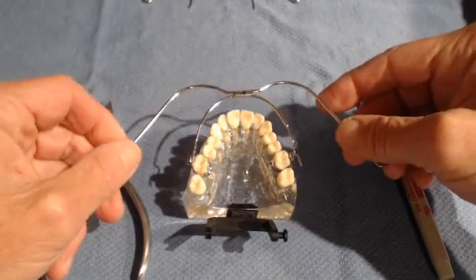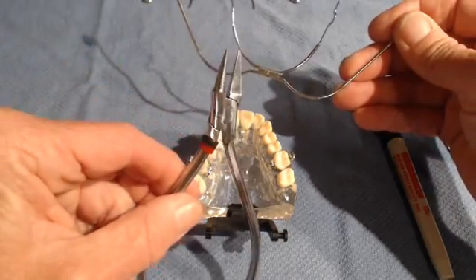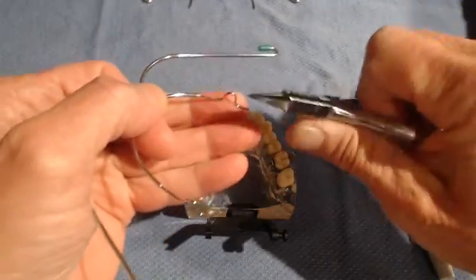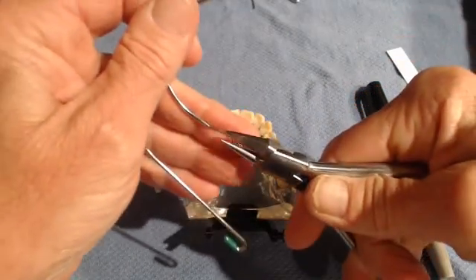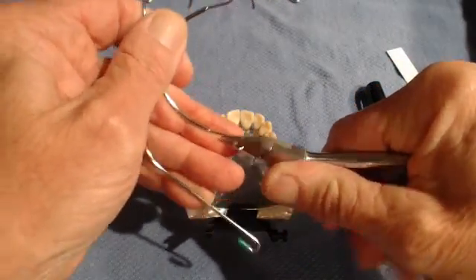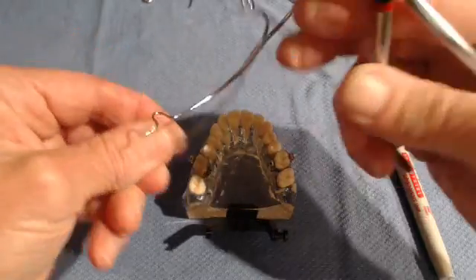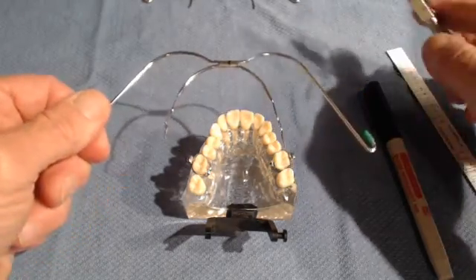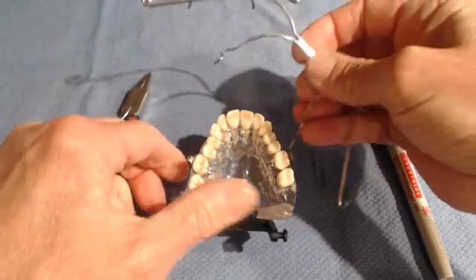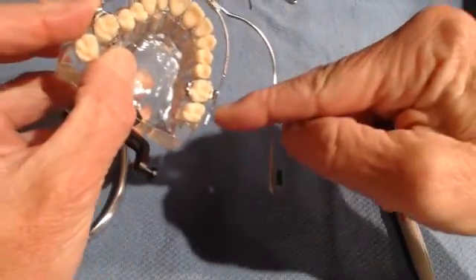After you remove it from the package, the first thing I like to do is use the light wire plier to bend the U-loops out at about 15 to 20 degrees. This is not measured by anything — it's just a random outward bend. You can see them pointing outward now; this will clear any brackets that you have on the upper second bicuspids. I normally do this on every delivery.